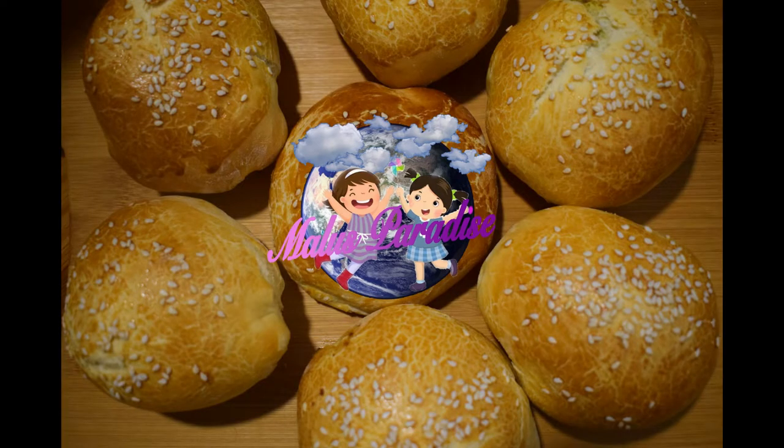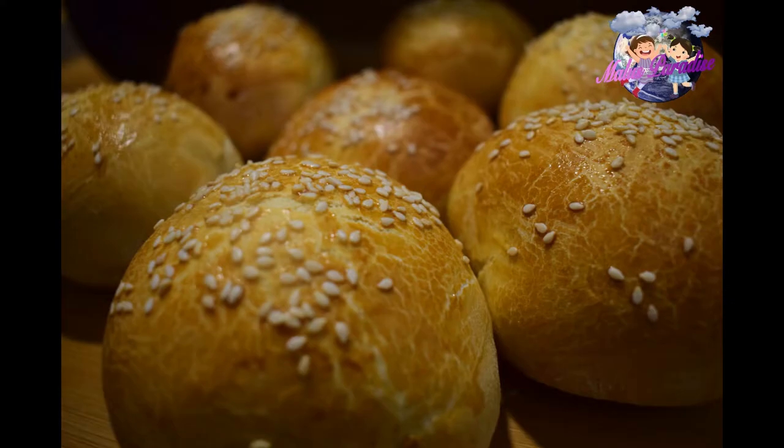Hello everyone, welcome to Malus Paradise. Today, we are going to make a soft bun.